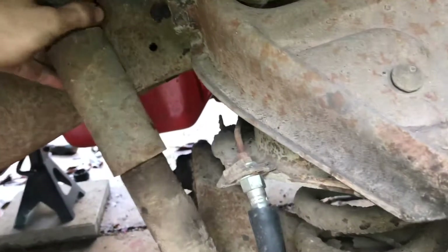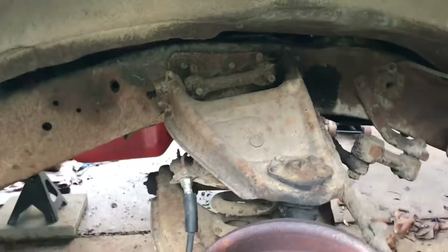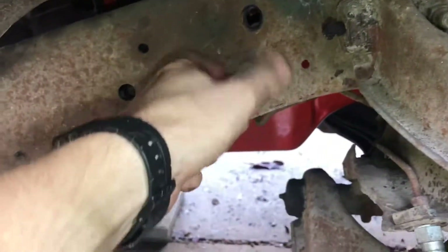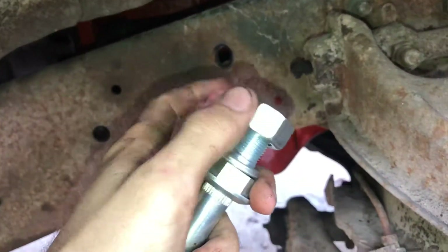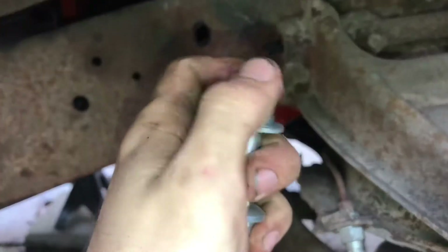Now it should just come right out. When replacing this you're going to use something of this nature where you stick this in and then torque this nut on to 140 foot-pounds, and then you can just slip your shock on right here.